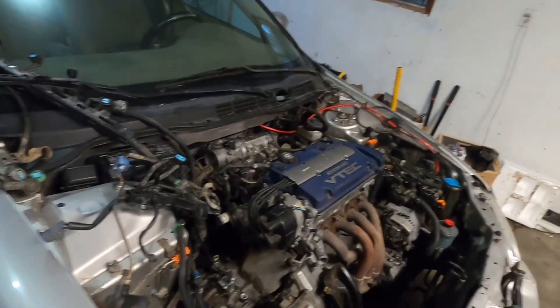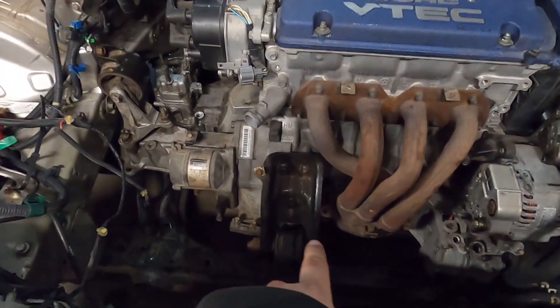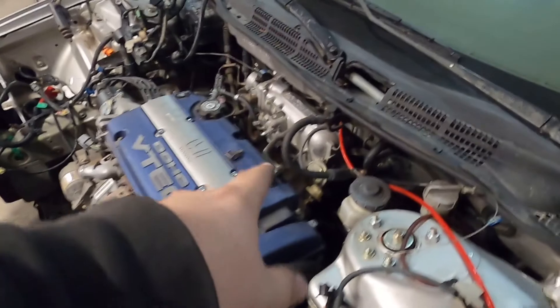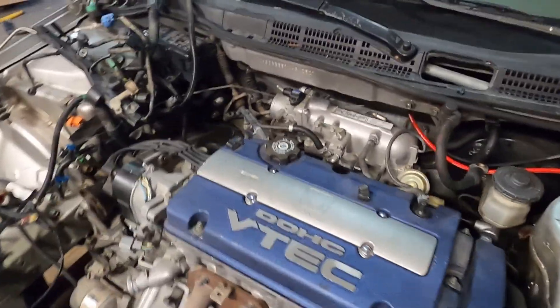It's the next day and the engine is now in the car. This was a real pain because I didn't take the intake manifold off, and it resulted in the throttle position sensor getting broken, so I'll have to replace that. It's only held in by three mounts right now — the front and the two sides. I need to take the intake manifold off to do the rear mount, so I'll get to it from underneath.